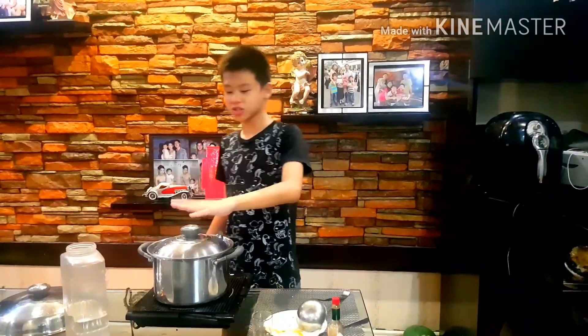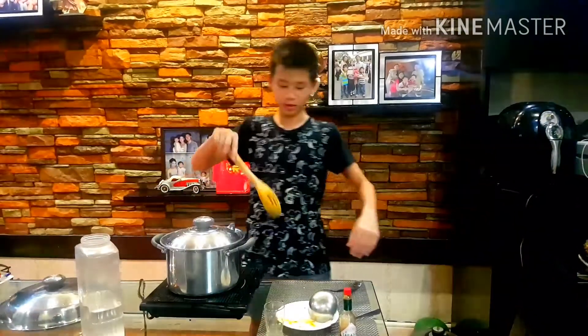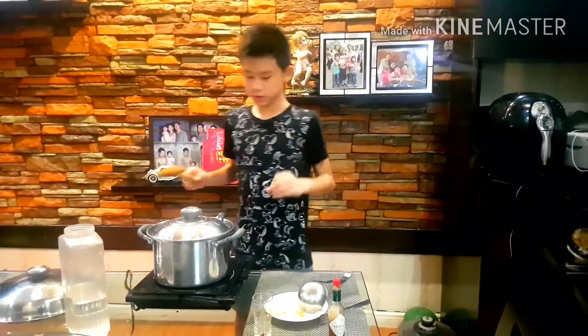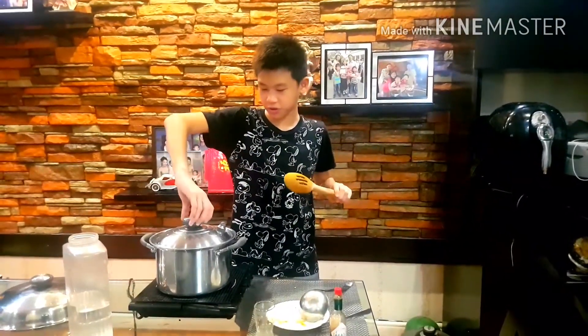So guys, what you need to do is you need to change the pan — you need to use this pan or else you're gonna end up like me. Water spilled all over. So back to the cooking — I changed the pan. It's been about 15 minutes and it's boiling already.